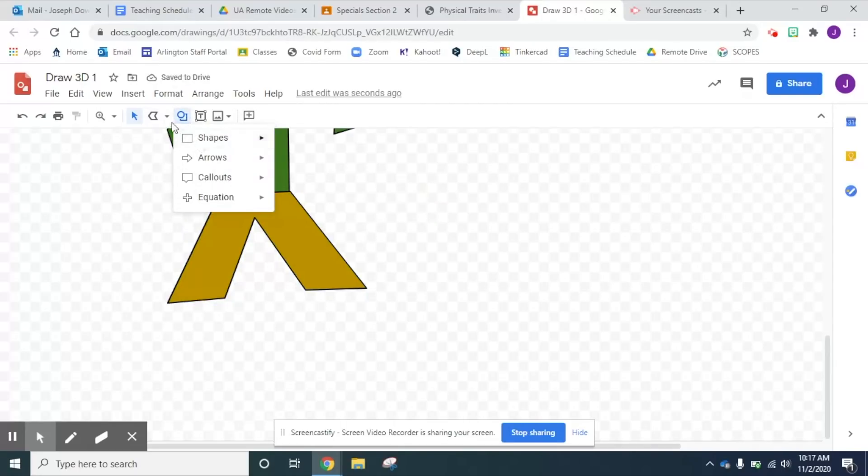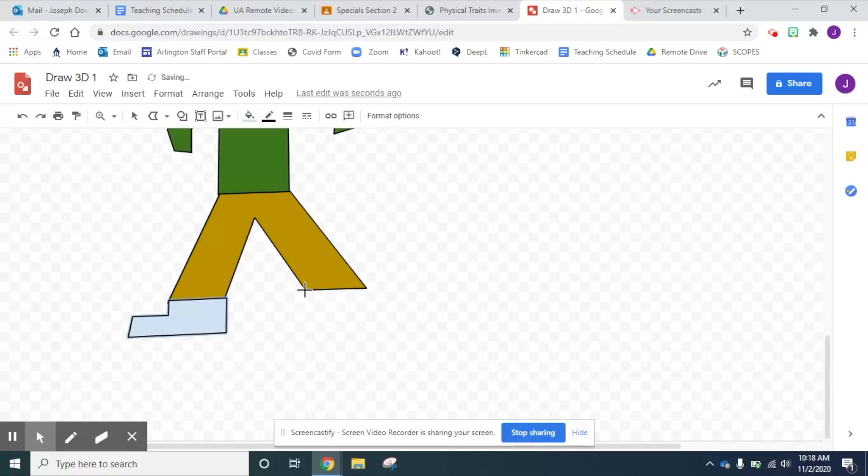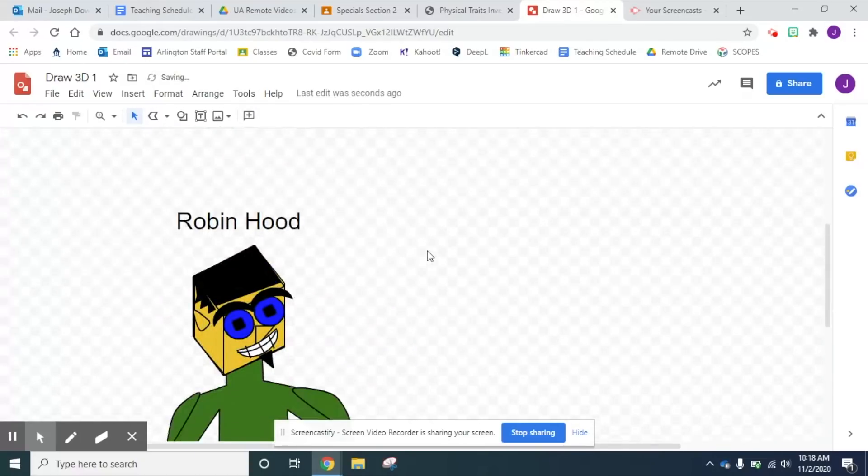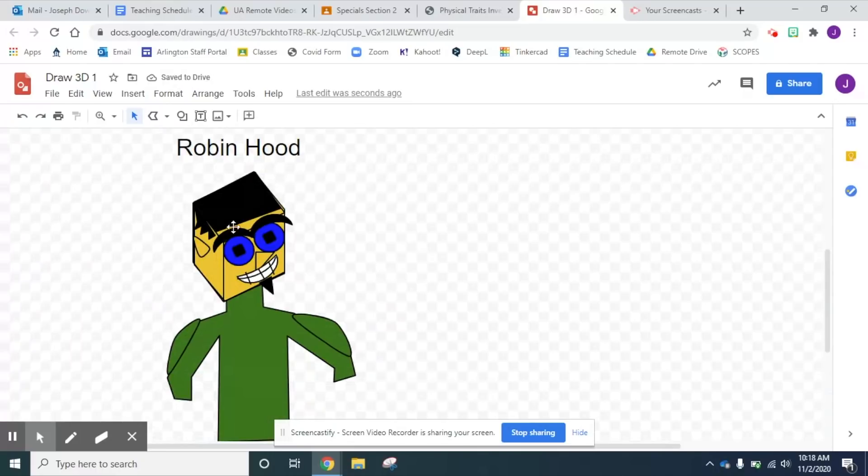And I'm gonna give him some boots — some black boots, I think, is the plan. That's one boot. Alrighty, now those are good. If I hold down Control and click on both of them, I can make sure they're one object so I can color them both at once. Now I've got the basic drawing of them and I need to make them 3D.